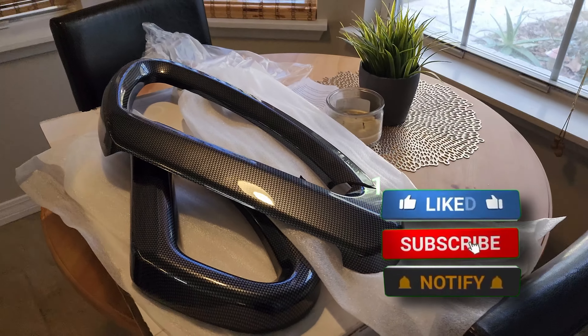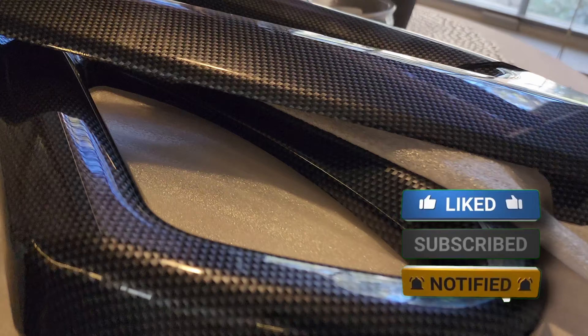Supercar street racing. I was so excited to show you guys these carbon fiber seat rails, and then this happened.